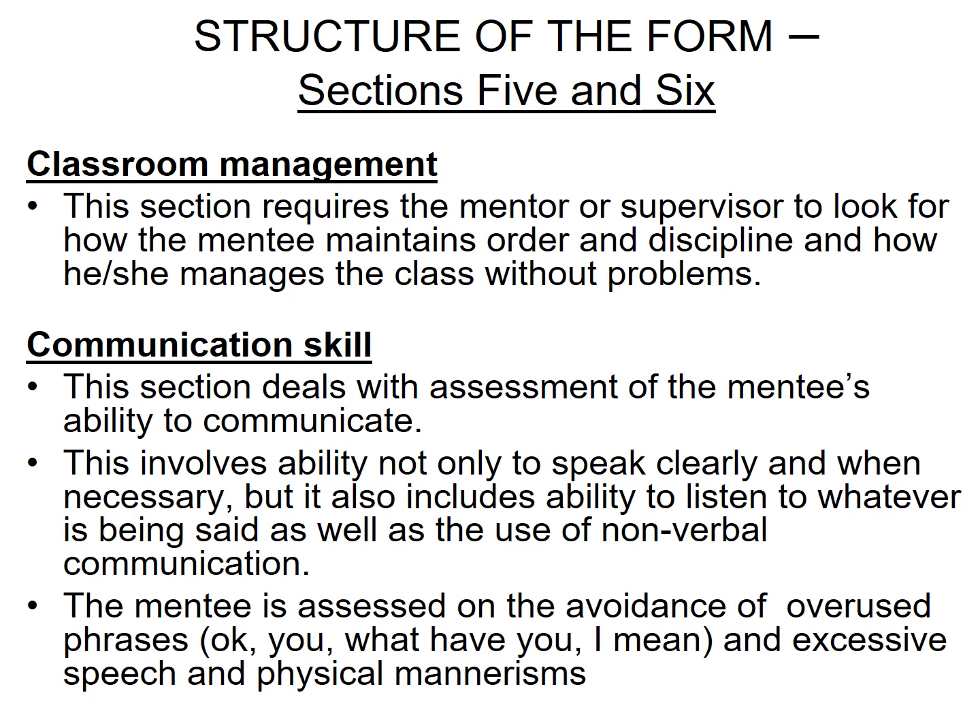Communication Skills is a session that deals with assessment of the mentee's ability to communicate. This involves the ability not only to speak clearly when necessary, but also includes the ability to listen to whatever is being said, as well as the use of non-verbal communication. The mentee is also assessed on the avoidance of overused phrases, excessive speech, and physical mannerisms.